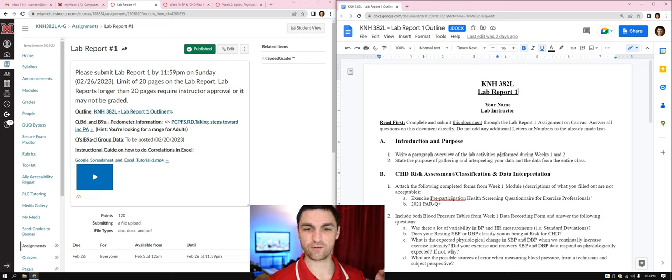Write a paragraph overview of the lab activities performed during weeks 1 and 2. In weeks 1 and 2, we did blood pressure and heart rate at rest and during exercise. Then week 2 we did blood lipids, body composition with BMI and waist circumference, height and weight, risk calculators, and tracking physical activity using a pedometer or other wearable. Just write one paragraph — about 5 to 7 sentences — as an overview.